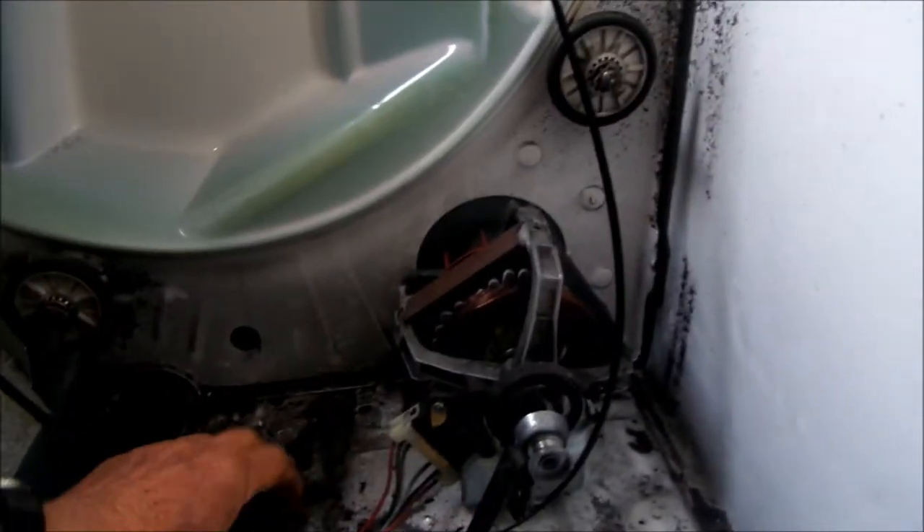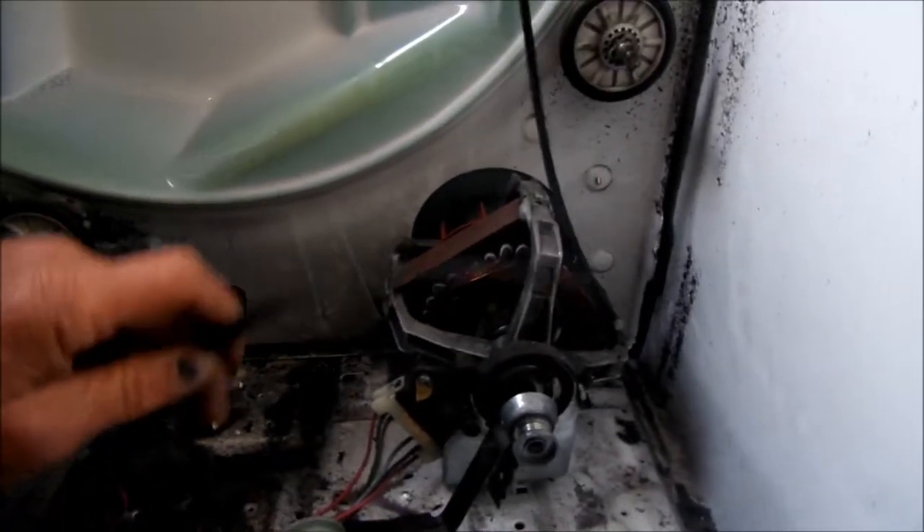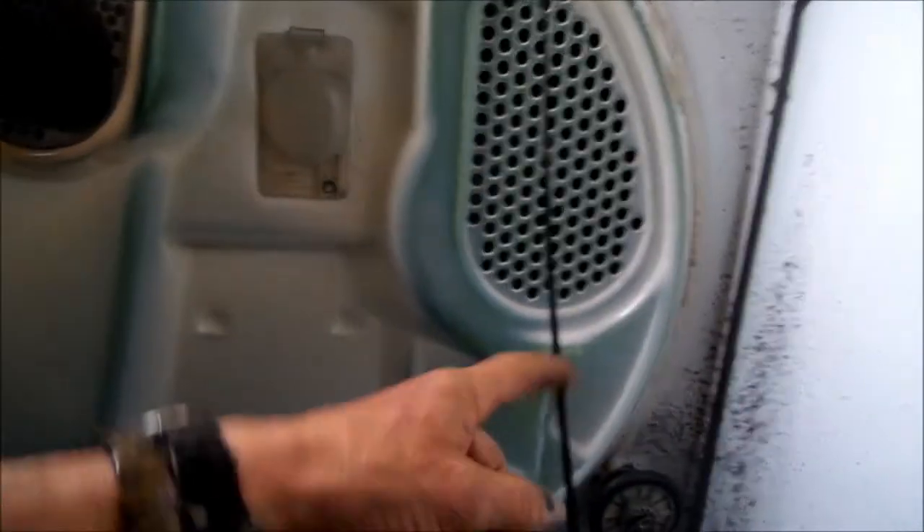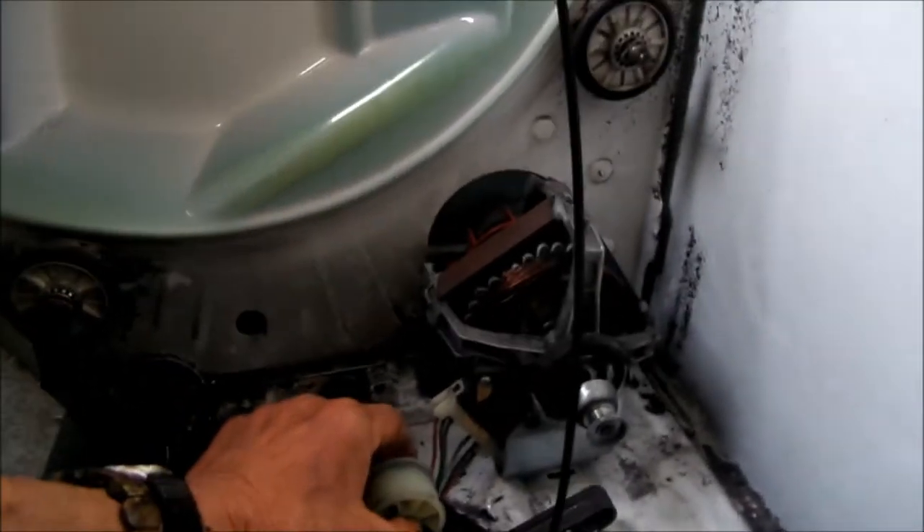I'm going to show you how this belt is set up. Basically it's going to go around the barrel — when you put the barrel in, the belt will go around the barrel, and you can see the mark on the barrel.